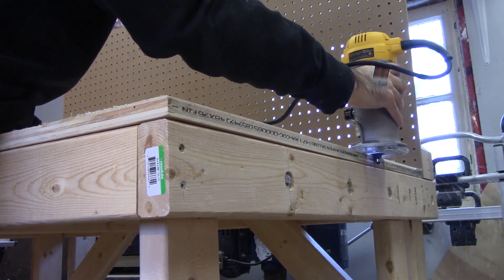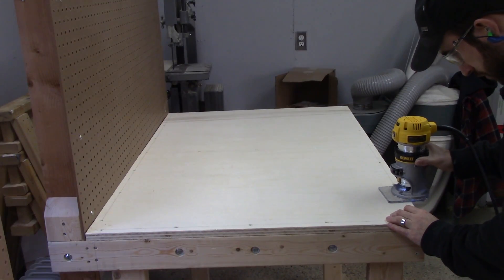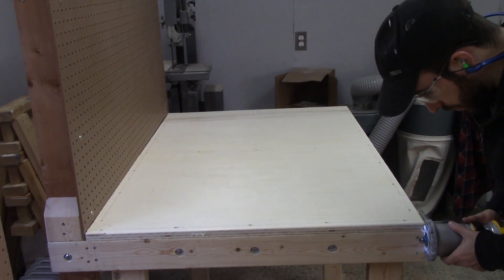I used the trim router — which will become part of my CNC machine — to round over all the edges of the benches that people might come into contact with.